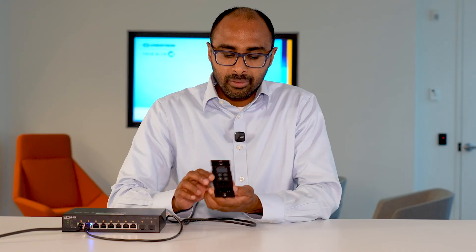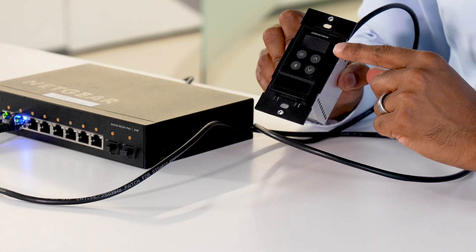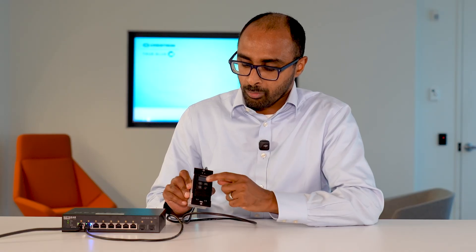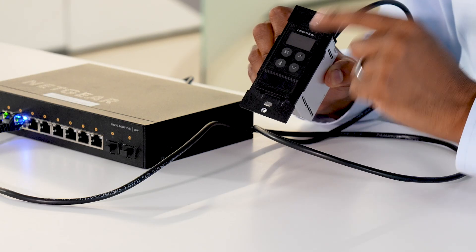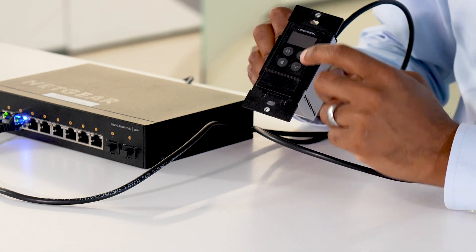From a form factor standpoint, it's single gang. You have an RJ45 connector here — it's PoE powered, so right now I have it connected to my network switch. On the front, we have an OLED display along with four buttons: one for your menu, and one for navigating up and down through the menu system as well as increasing and decreasing volume.